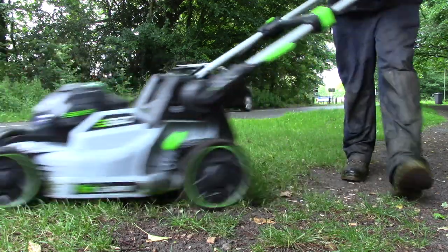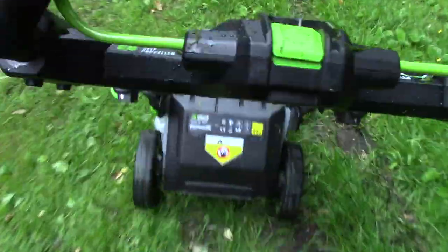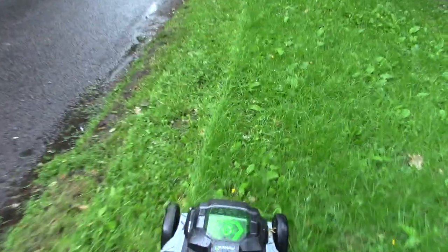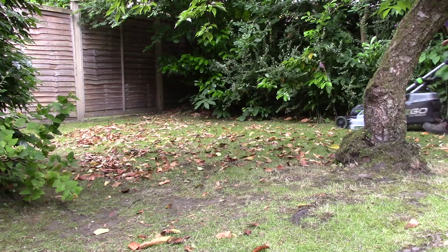Now we're looking at the mower on just a rough bit of verge outside a client's house. Very rough bit of grass. As you can see in the road there, it's been raining and it's wet. And it seems to actually be cutting the grass quite well. I'm not bagging at this stage — it's just a rough bit of grass, so I can't really test the bagging capabilities, but it does seem to be cutting it down pretty well.